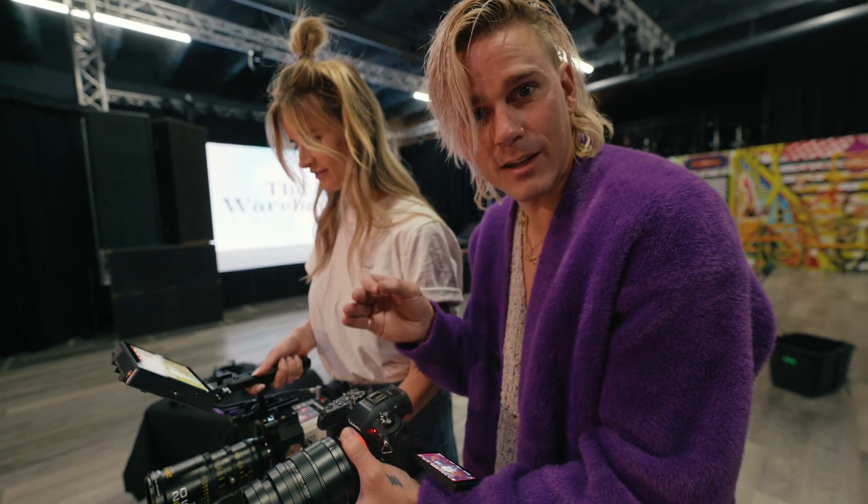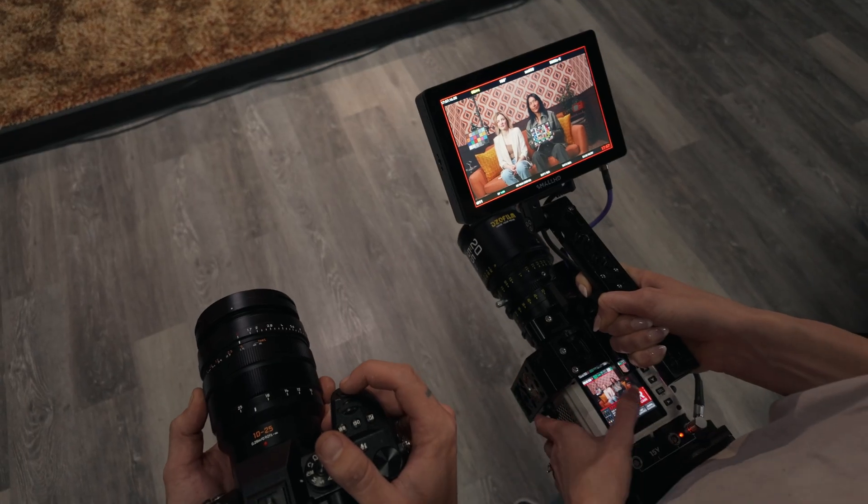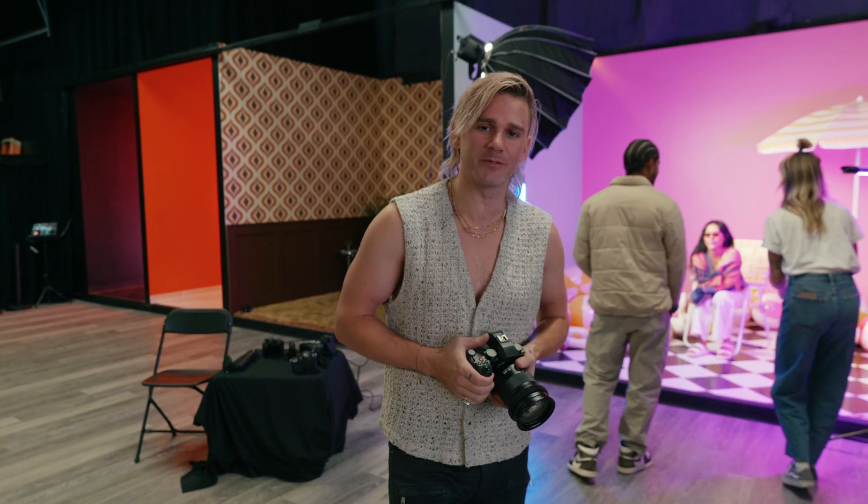We are filming Red Komodo RedLog 3G10 and GH6 V-Log with dynamic boost on — let's see what we can get. And that's a wrap on Panasonic cameras. Let us know which camera we should profile next, and we'll see you in the next video.